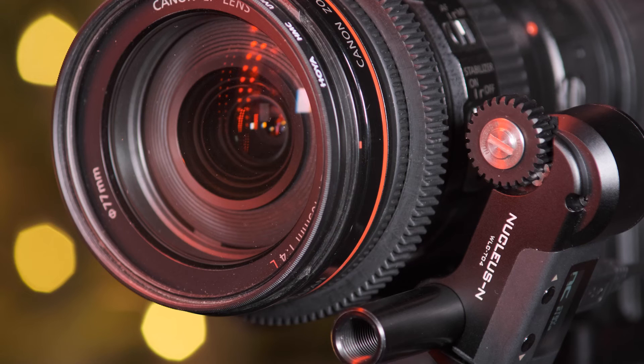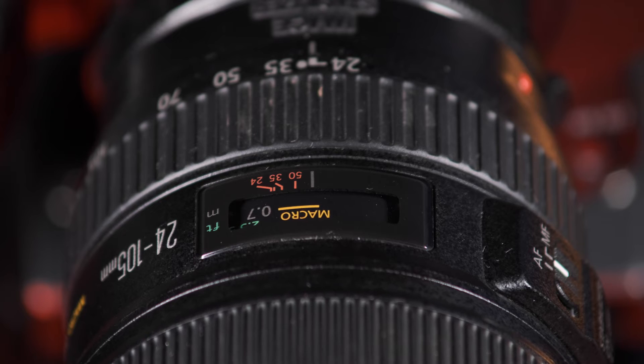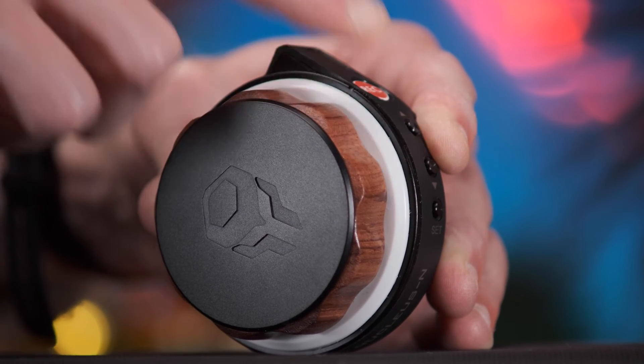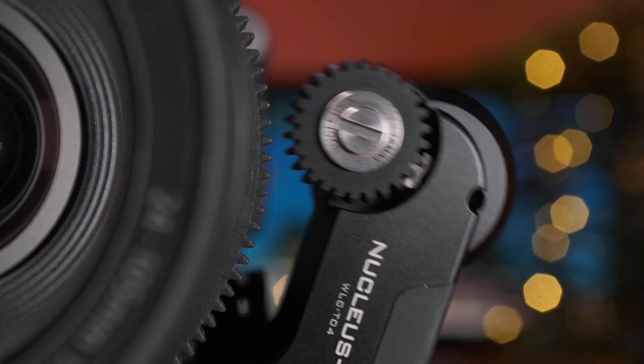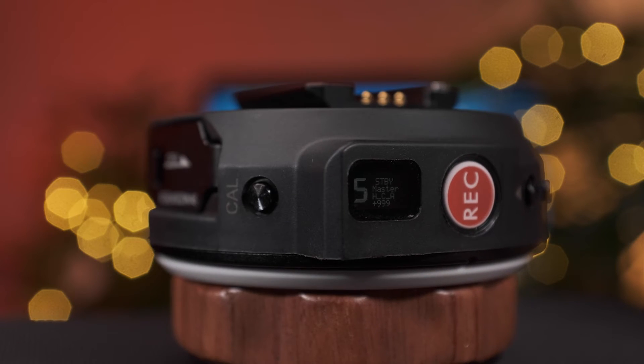Regardless of which calibration process you use, always make sure the hand wheel and motor are on the same channel. For manual calibration, initially ensure that the motor teeth are not touching the lens gear teeth. First, position the lens at its minimum focal distance. After this, turn the focus wheel clockwise until it reaches the end of its throw. You'll notice the motor teeth will also turn at this point as they're connected to the hand wheel by the same channel frequency. Once the lens and focus wheel are at these positions, connect the motor teeth to the lens. At this stage, double press the cal button on the hand wheel — this will set the closest focus point. The hand wheel should vibrate to confirm this.